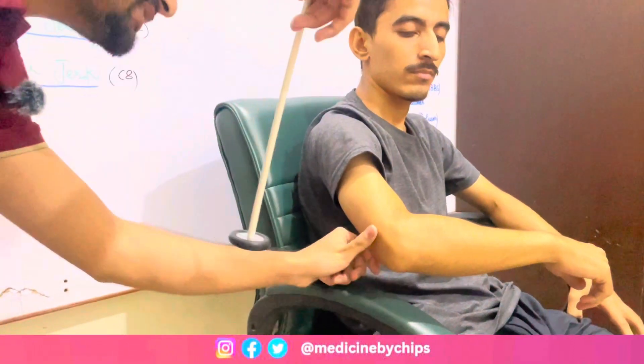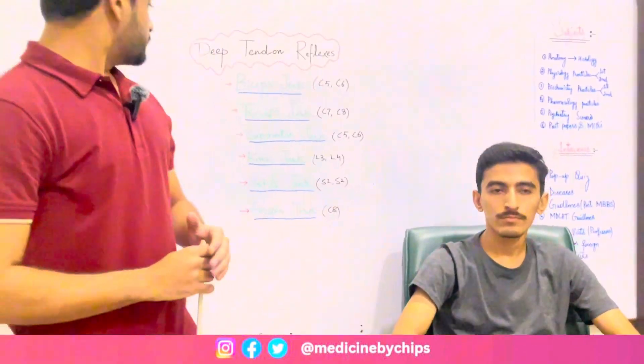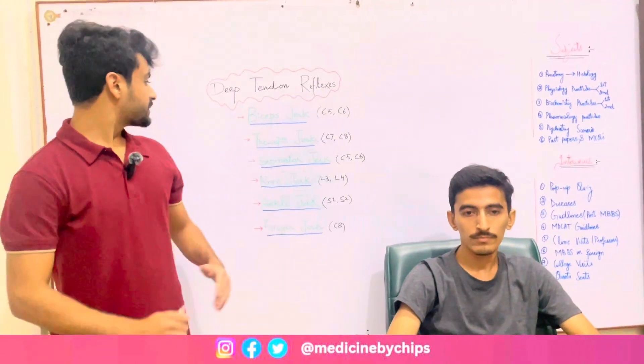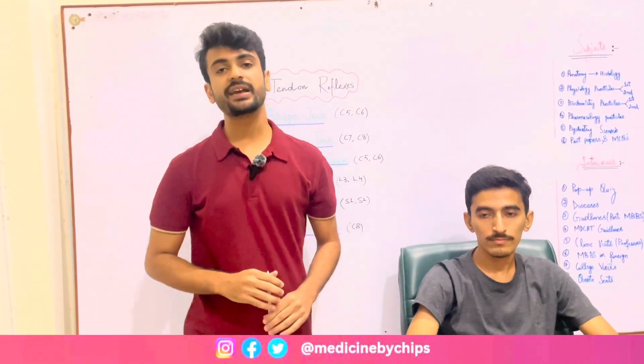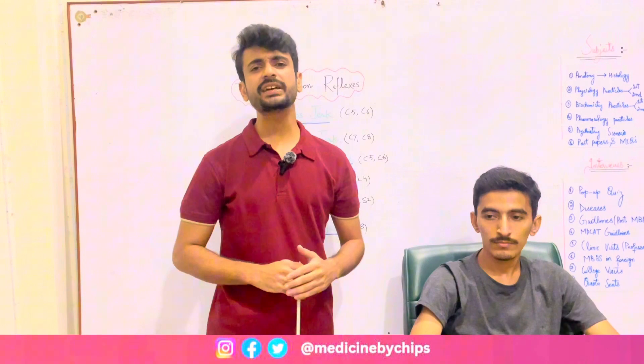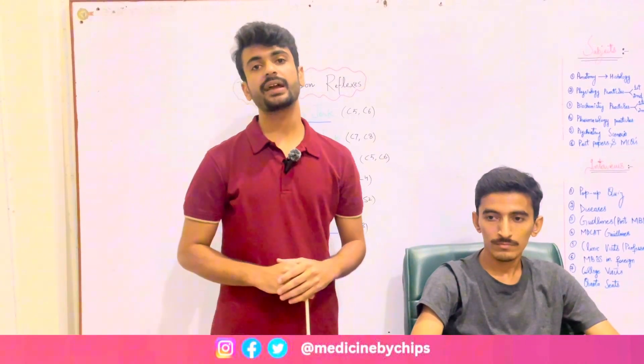Let's move to another jerk — supinator jerk. For supinator jerk I'll strike on the brachioradialis tendon and deflection of the elbow shows that the muscle is intact and the reflex is also intact.